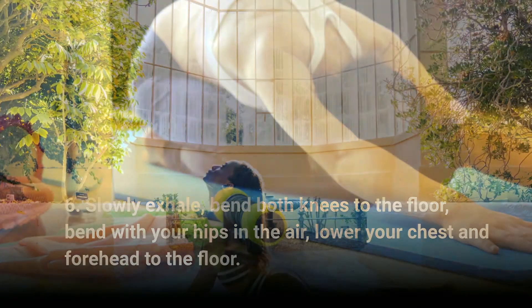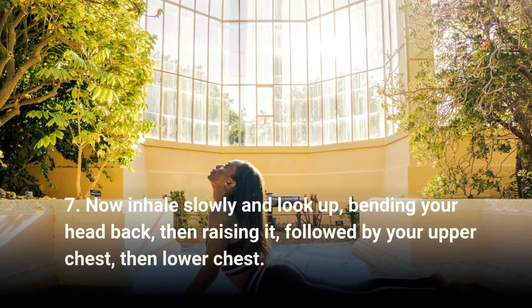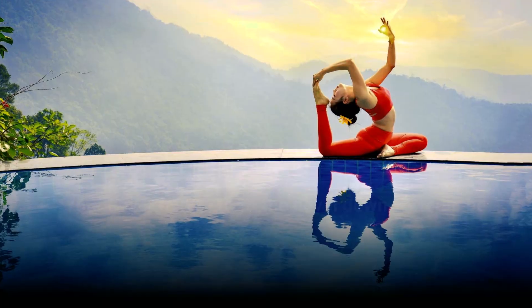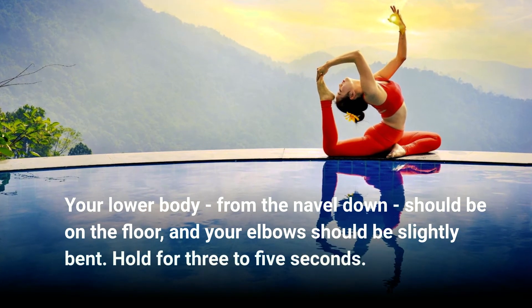Step six: slowly exhale, then bring both knees to the floor with your hips in the air, lower your chest and forehead to the floor. Step seven: inhale slowly and look up, bending your head back, then raising it, followed by your upper chest, then lower chest. Your lower body from the navel down should remain on the floor.